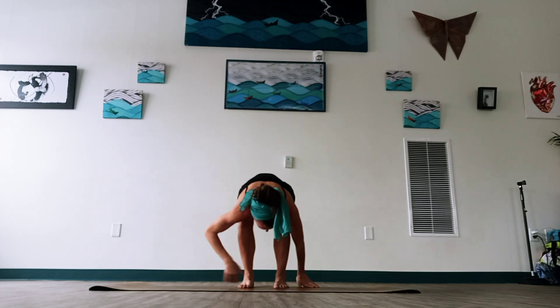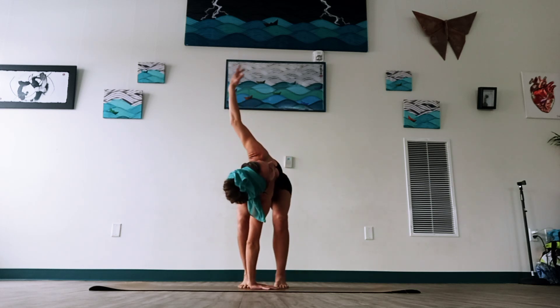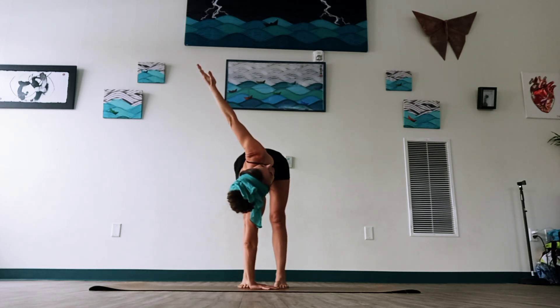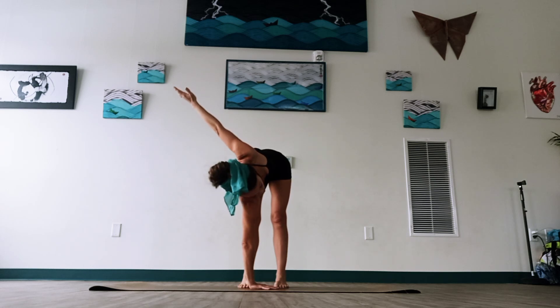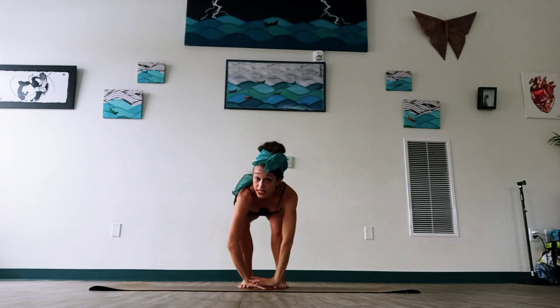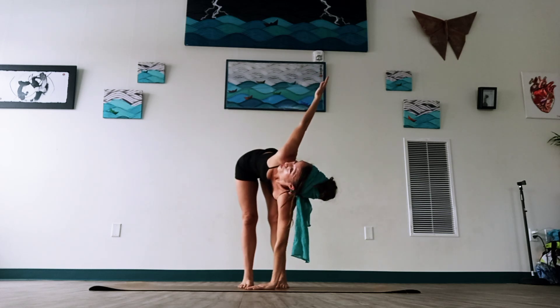Then we'll soften the knees. We'll place our right hand down and start to raise up the left arm. If you'd like to start to lengthen the knees, go right ahead. But you can also just keep your knees bent, or place your hand on your ankle or calf — whatever's feeling good. Let's take one more big breath in and exhale. Bend the knees again, switch sides — one hand down, opposite arm reaching up. Feel that leg, feel that twist. Breathe in.